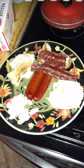I think this pan is good for cooking for one or two people. The eggs are perfect. The pancakes not so much, but that's my fault.